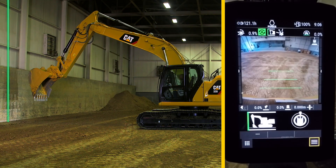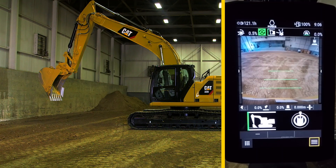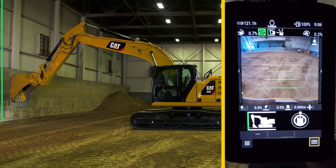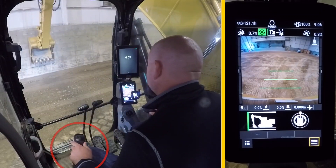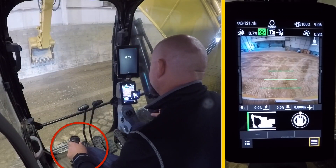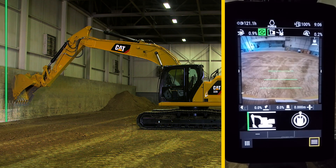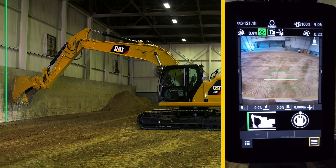Now if you take the bucket away from the wall, the tone will stop, but if you move your bucket back to the wall, the tone will return. It will not allow the machine to penetrate the wall. It will not allow stick out, boom down, or roll the bucket any further than this point.